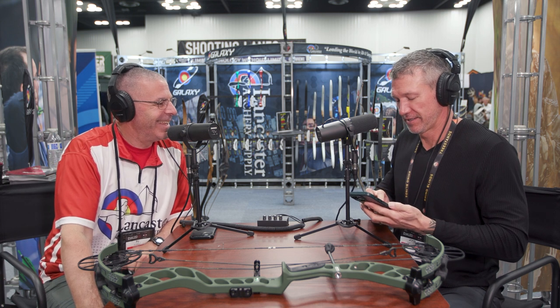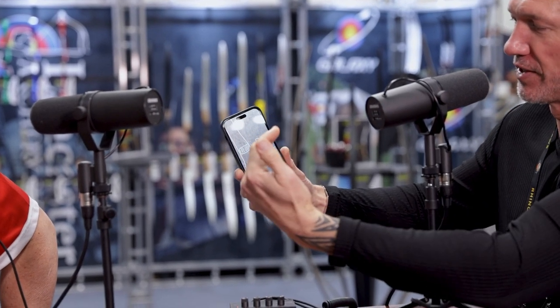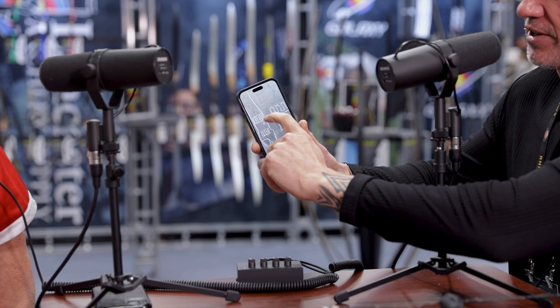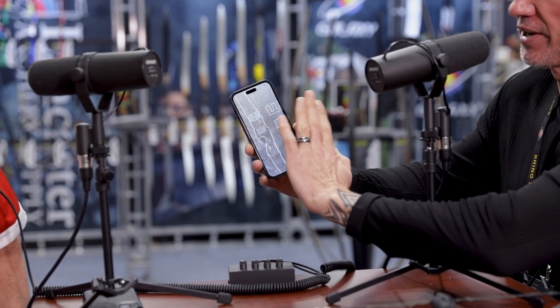I drew this on a chalkboard — let me show you. My drawings were not awesome. So I drew on this chalkboard — show that to the camera. This was my drawing. What I wanted was a system where I could remove my rest, remove the sight — and I actually had that same system down on my stabilizer — and be able to mount it back with precision. I wanted a Picatinny system machined into the riser, with a plate that was an opposite Picatinny to give a flat surface, so you could still use a regular sight or rest without it.